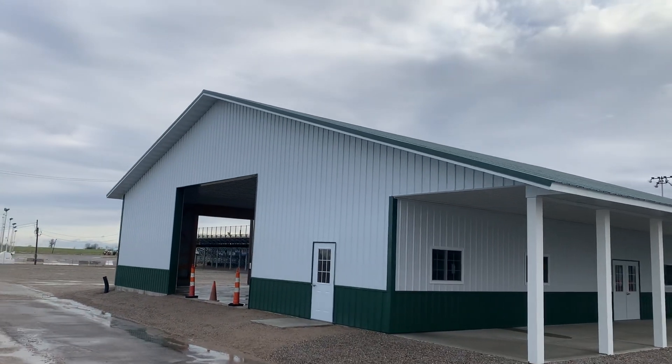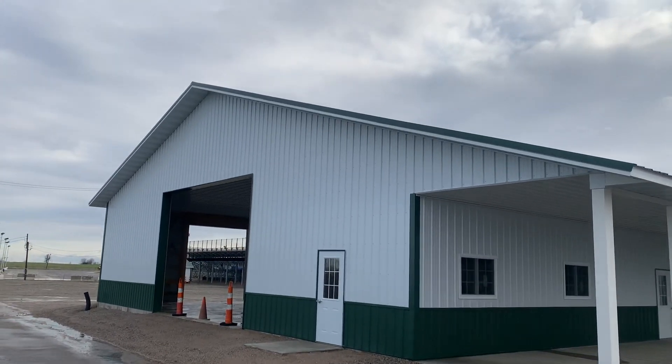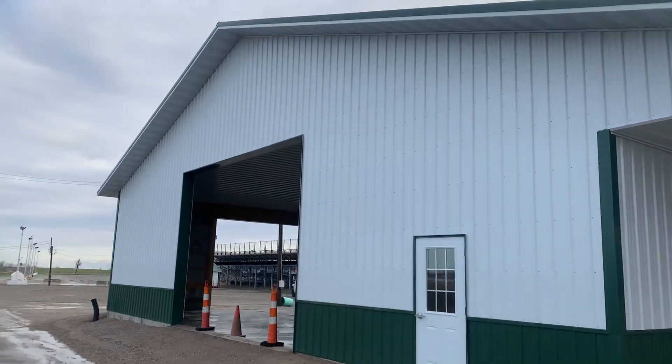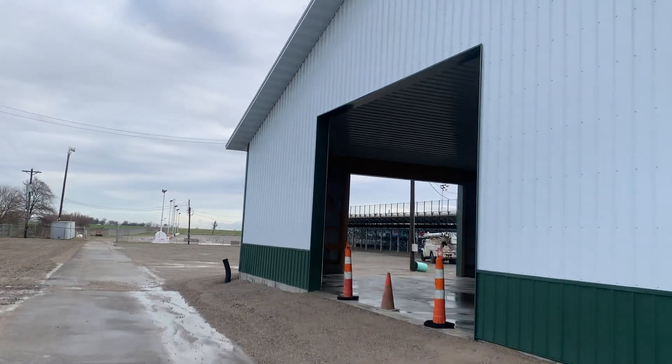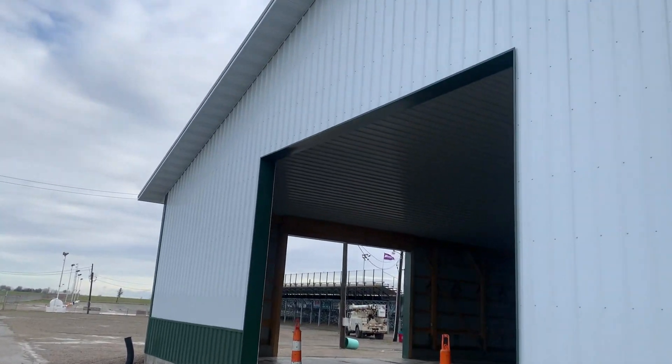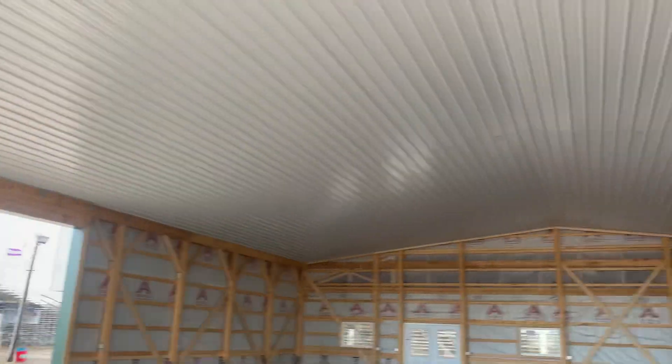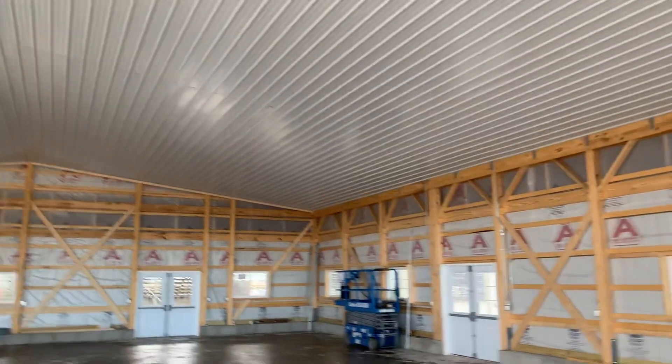Hey, Josh here at the Lumber Company. Check this building out right here — 60 by 64, 16 feet tall with this beautiful 12-foot porch. We'll go inside here and then come back up and show you this video. Again, 16 feet tall, you can see here two-foot overhangs. This is going to be used as a pavilion, a recreation hall.